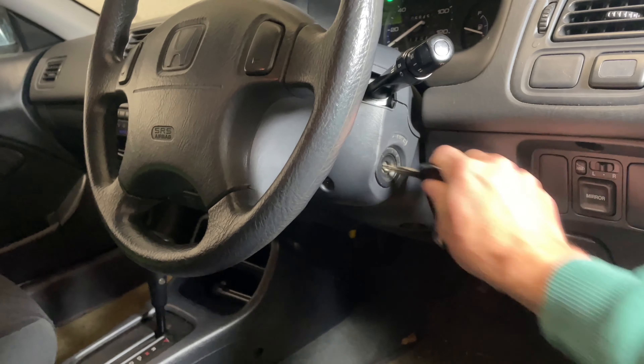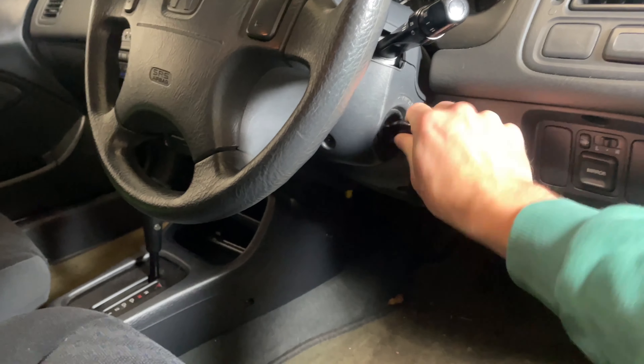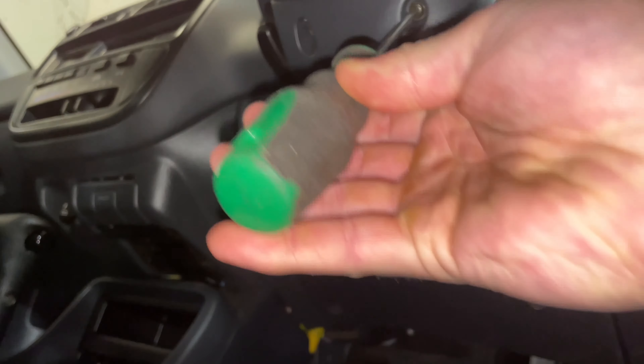This EK needed a new ignition barrel and also needed a door lock, which is why we changed the full set. It just kept jamming up and wouldn't turn easily. First step: remove the three screws underneath.